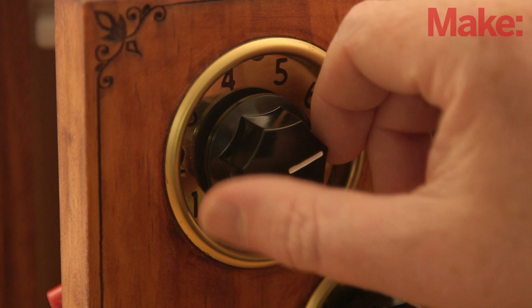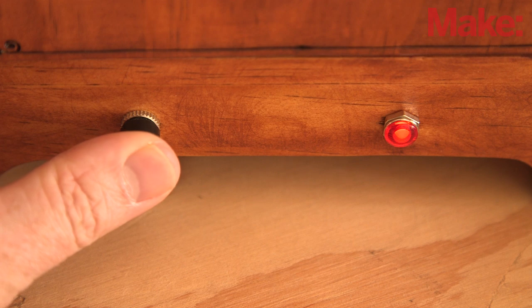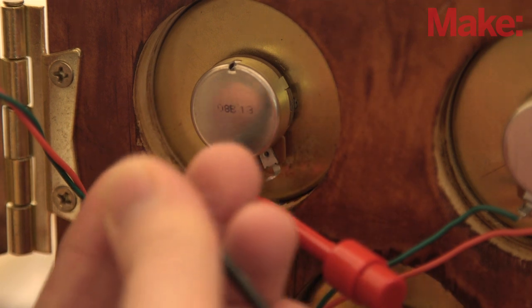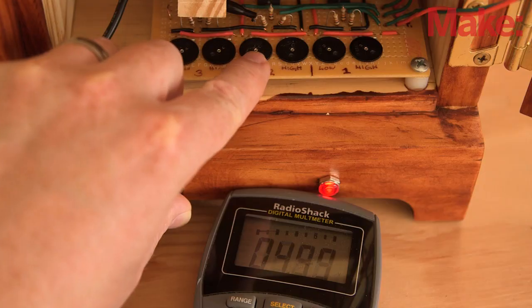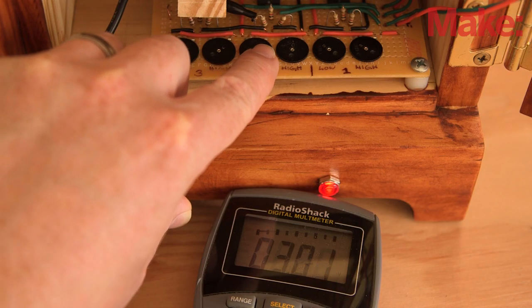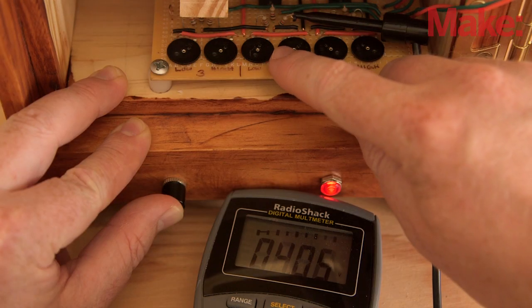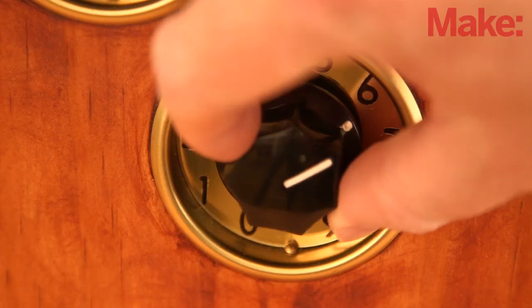All that's left to do is set the combination. With the door open, set the dials on the door to the desired combination. Using a multimeter, check the voltage of the first dial by pressing the button on the front of the safe and touching the positive test lead to the exposed middle resistor wire and the negative test lead to the exposed ground wire. With the button still pressed, touch the positive test lead to the exposed resistor wire on the left for the lower potentiometer and adjust it so that the voltage reads 0.2 volts below the dial voltage. Repeat for the upper potentiometer, setting the voltage to 0.2 volts above the dial voltage. Then follow the same procedure for the other two dials and your combination will be set.